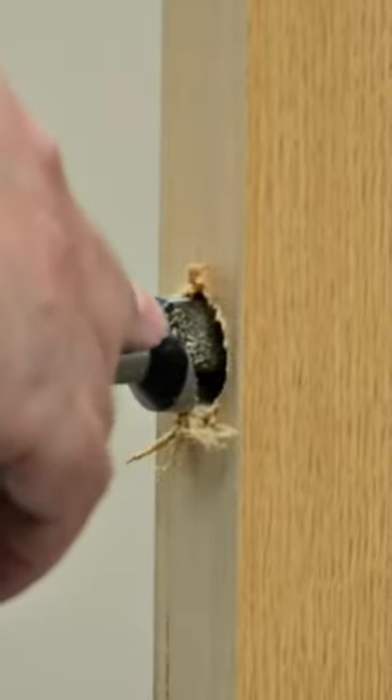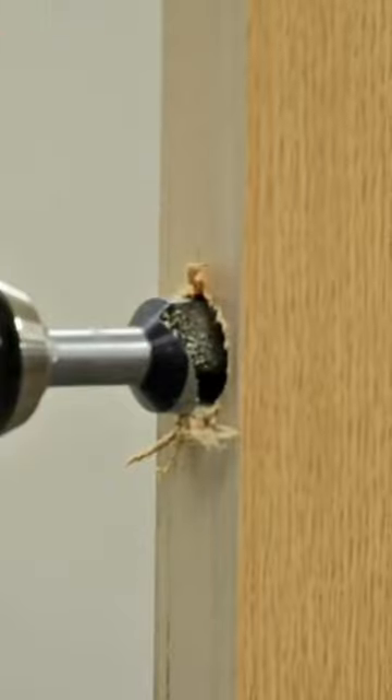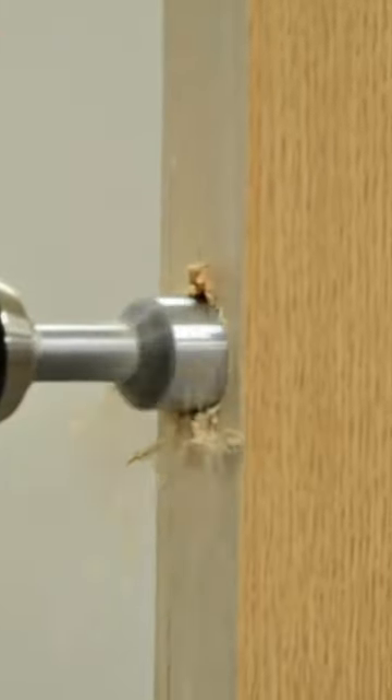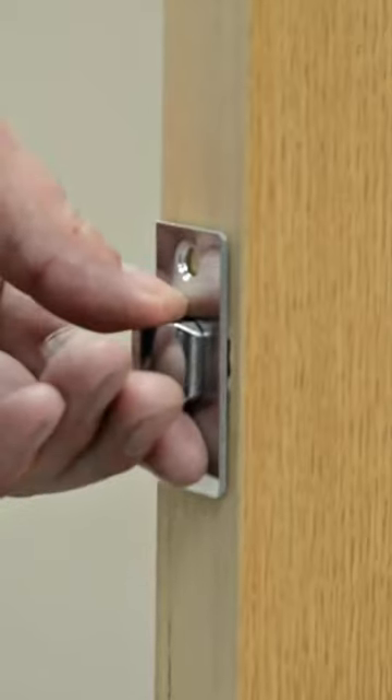Be aware: as you start going deeper, the flute will start bogging down inside the hole, which means you need to pull the drill back out just to clear the flute. As you can see — perfect depth.